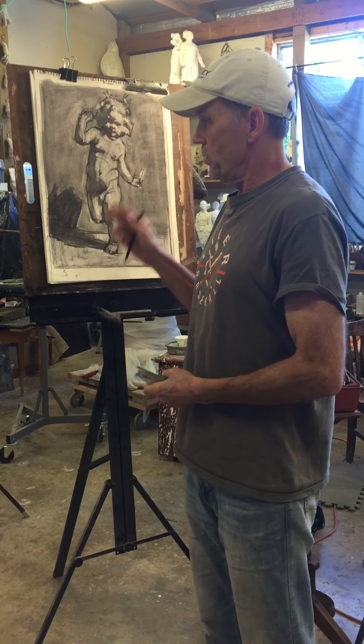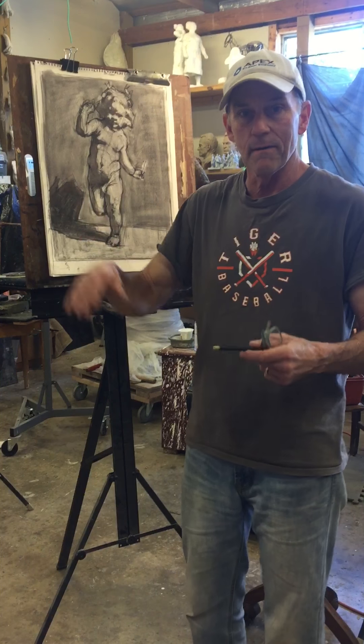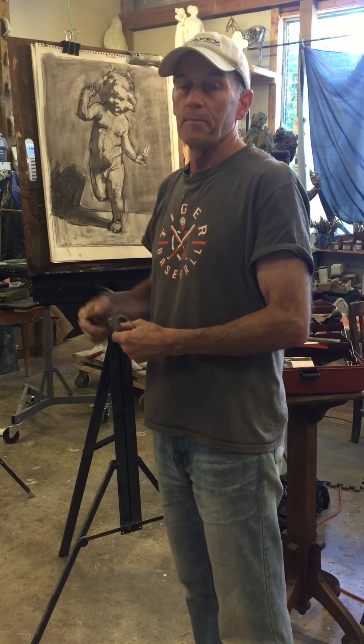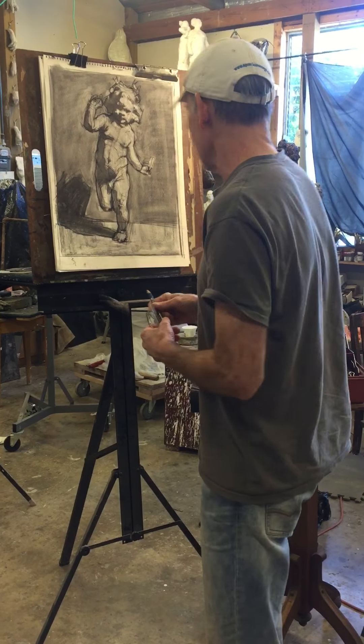There are two important things to keep in mind as you're doing this step. One is to have a really strong sense of where the light is coming from — how the light is shining on this object and exactly where it is relative to the object and relative to you. In this case the light's above, it's to the right, and it's slightly in front of the object that I'm drawing.